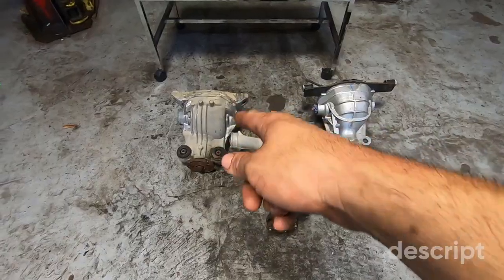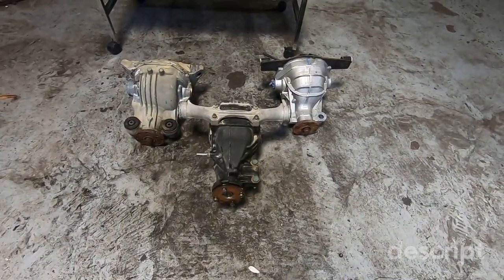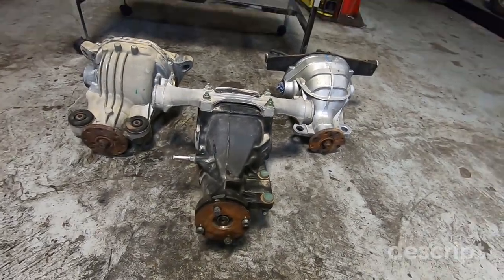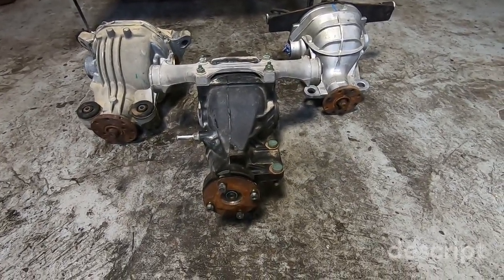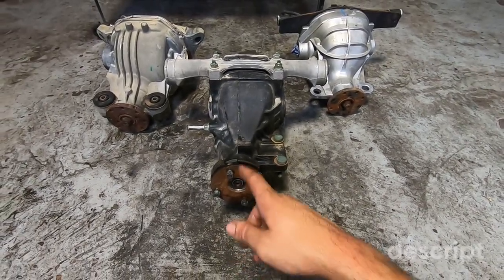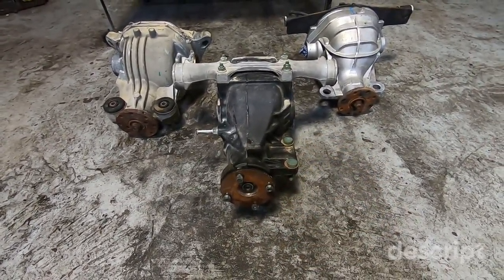Let's talk about the differential options for the RX8. Right now I am offering mounting for the RX8 differential, the Explorer, the Cobra, and the Mazda RX8. We're going to talk about the cons first. Price-wise, the RX8 differential will be a little bit cheaper, but only if you're making less power — I do not recommend this differential if you're making more than 400 wheel horsepower.